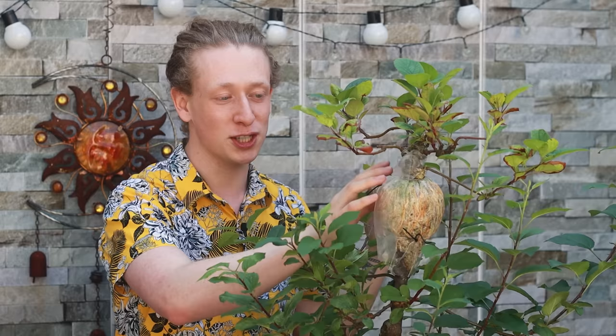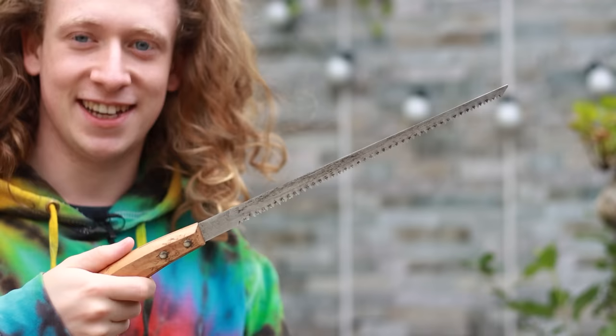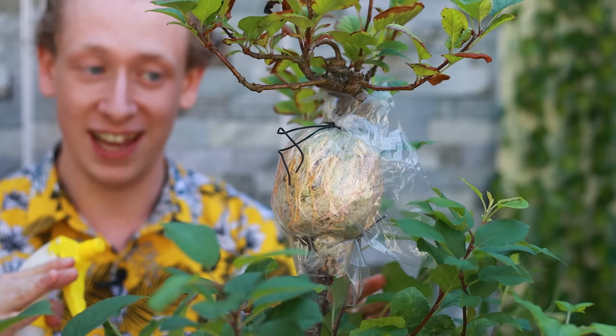Just before I do this, the tools we're going to be using today are some tweezers, root pruning shears, wire cutters, a mini saw, some concave branch cutters, some gin pliers, branch cutters, and a chopstick. The wire I'll be keeping on hand is just some two millimeter aluminium bonsai wire.